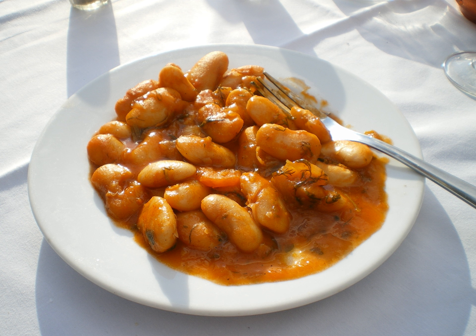Gigantes plaki, also spelled higantes or yigantes, is a Greek dish known in English as giant baked beans. The name higantes comes from the Greek word for giants, hence giant beans. Gigantes plaki is a vegetarian meze dish that consists of large dried white beans, traditionally fasolia gigantes, a variety of the scarlet runner bean, cooked in a tomato-based sauce.